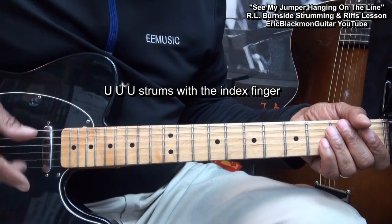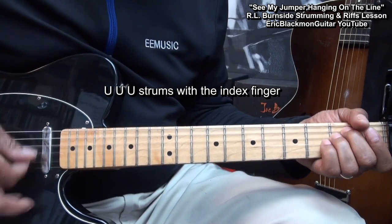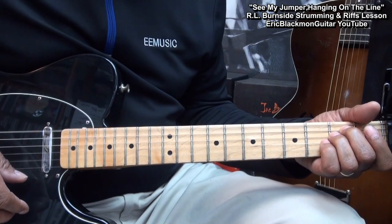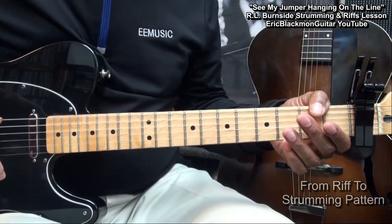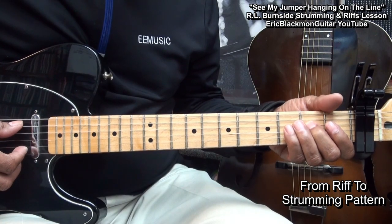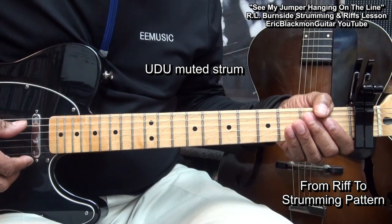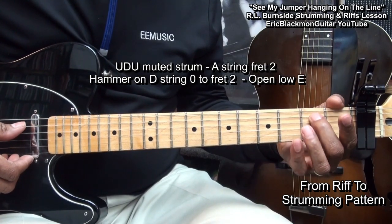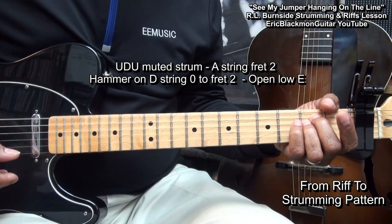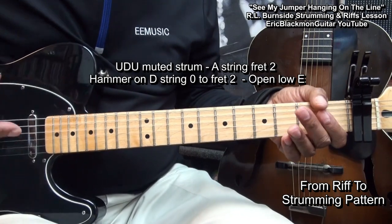That was an up, up, up with the index finger. Here's how we'll get from the riff into the strumming pattern. What we did there is we did an up, down, up muted strum, then we're going to play the second fret on the A string and then hammer on to the D string second fret, and then back into our strumming pattern.